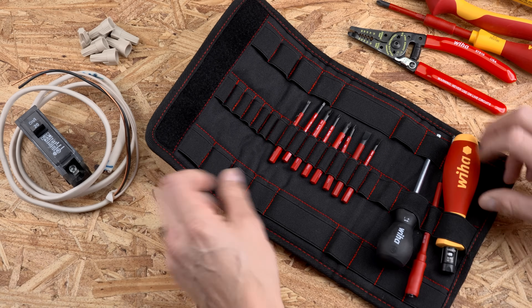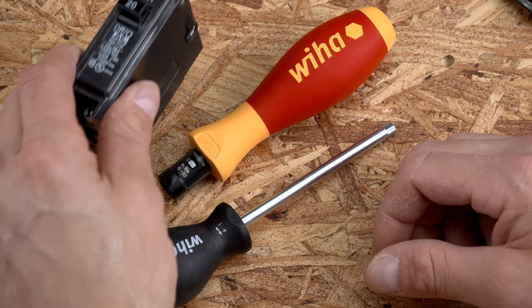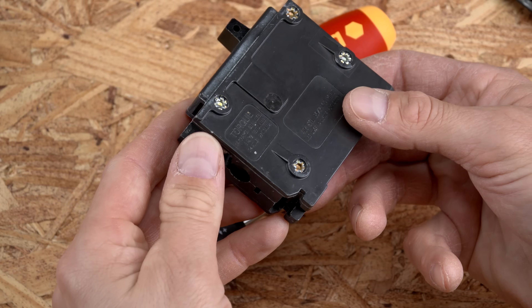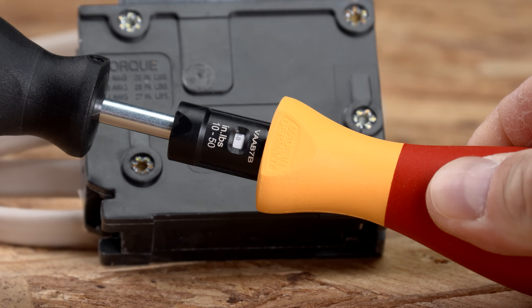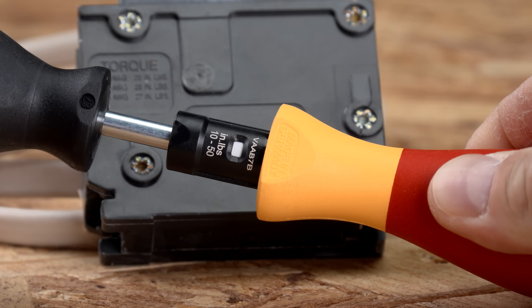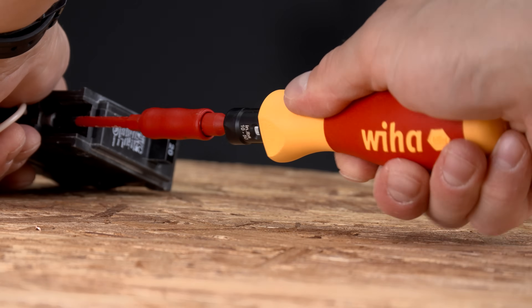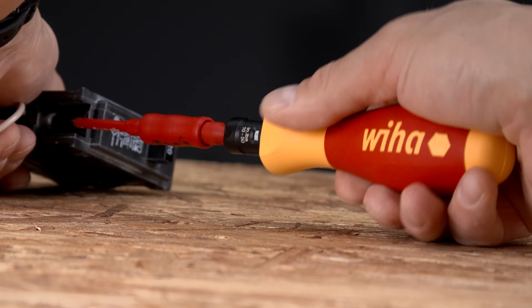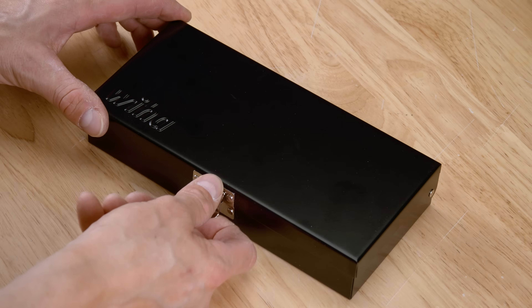For electricians, proper torque isn't just about precision — it's about safety and compliance. The Wehot Slimline Insulated Torque Vario System ensures you apply the exact torque needed for electrical connections, helping you meet national electric code requirements and prevent loose or over-tightened connections. The system features 10,000-volt-tested, 1,000-volt-rated VDE-certified insulation, protecting you from electrical hazards.